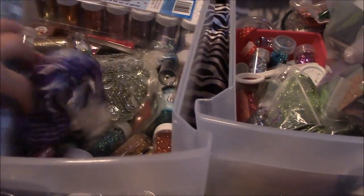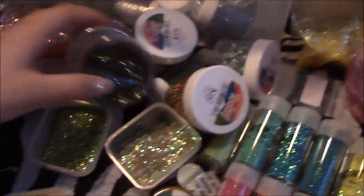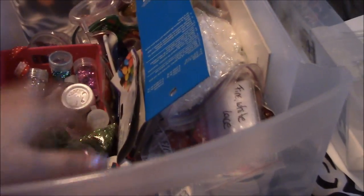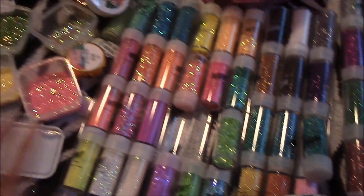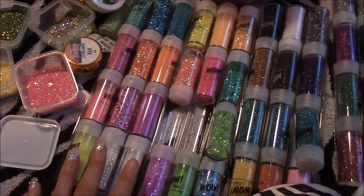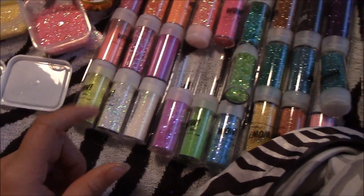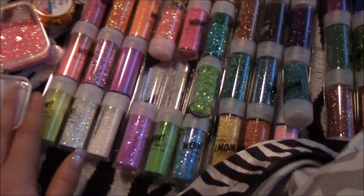I have tons and tons of glitter that I just need to get rid of, so I'm going to be making some mixes. I also have some of my old mixes and a whole drawer filled with glitter I just never used. I really stopped making glitter mix videos but I'm planning to start again, and every time I do those videos I will post the glitter mix I make onto my store Envy.